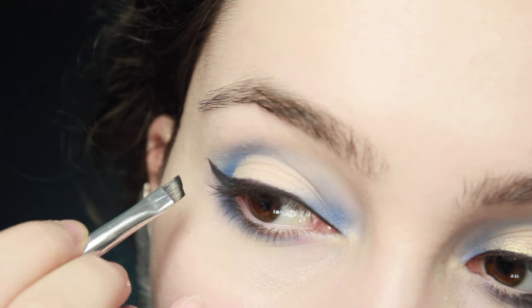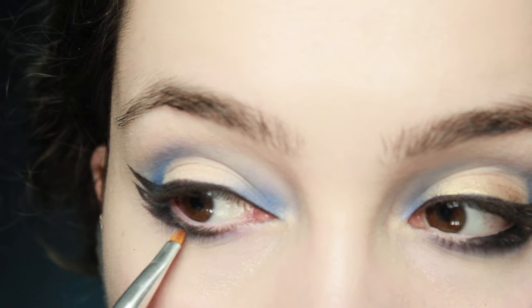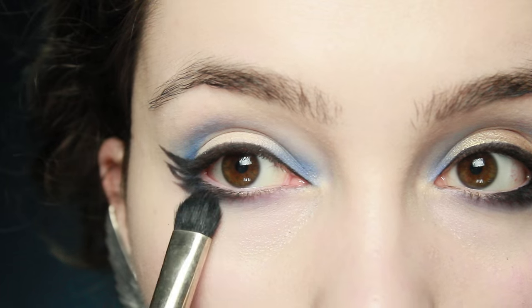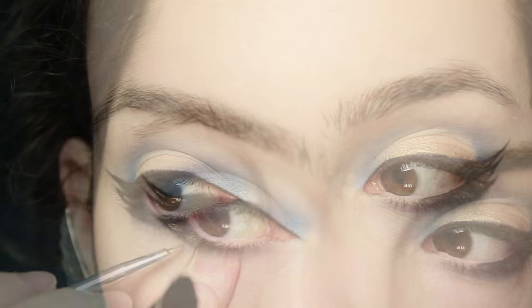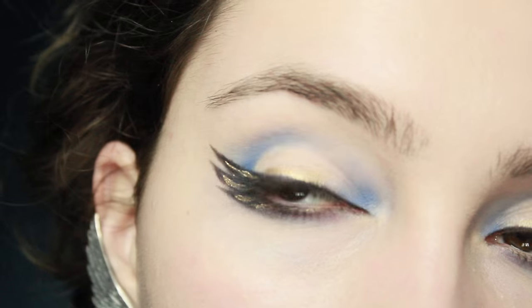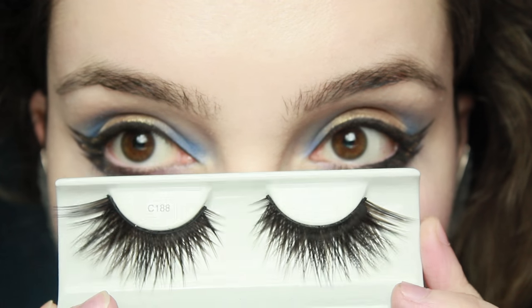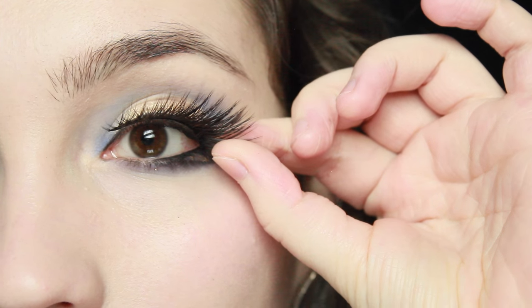Now I'm going to repeat the whole process on the other eye. To balance out the whole look, you either need some really massive lashes or lashes that are a lot thicker on the outer corner. I'm going to use this pair and glue them down.